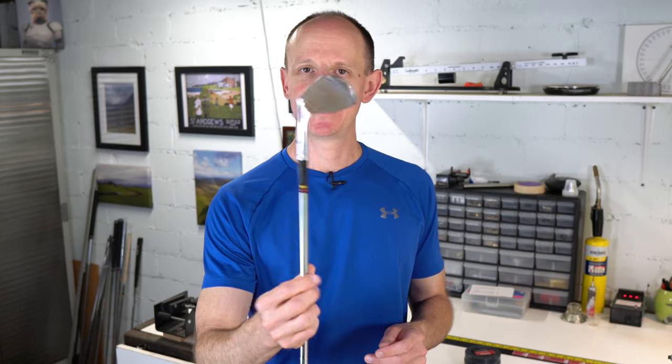All right, in this video I'm going to show you how to polish up and remove the rust from a chrome golf club. Let's go.